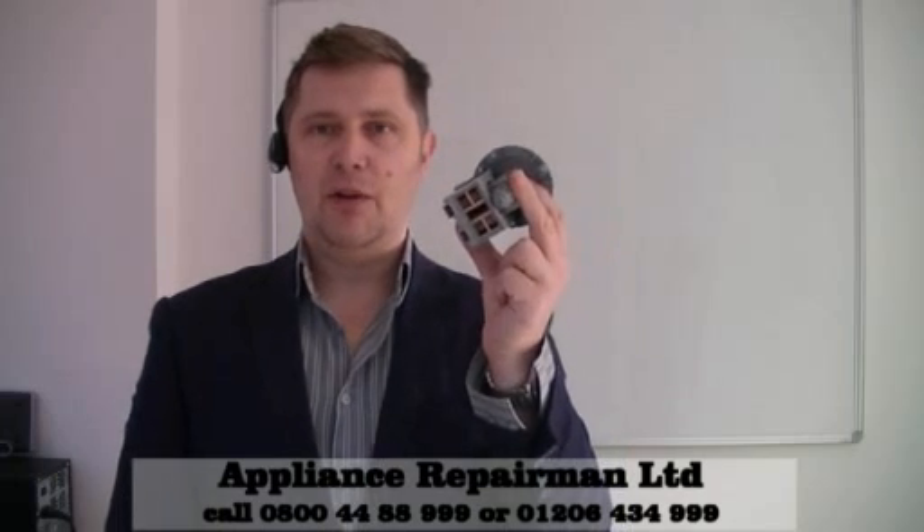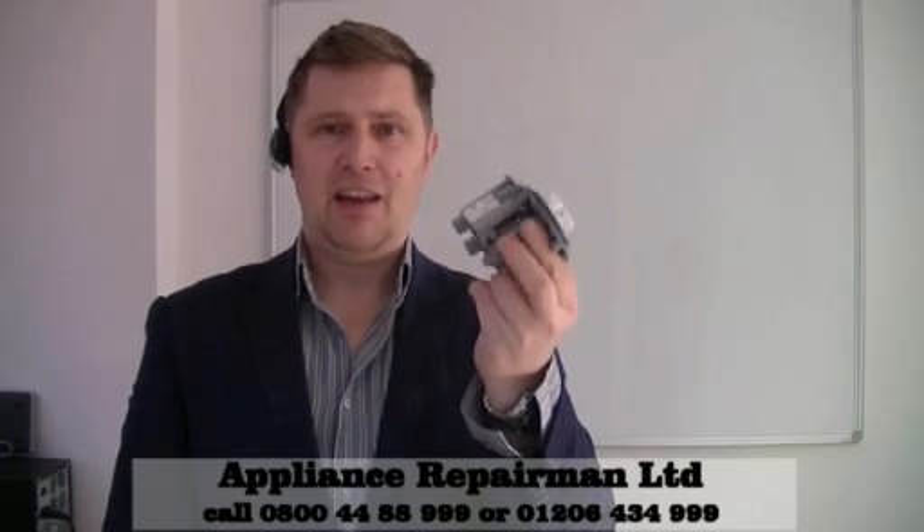Hi, I'm Richard Soper from The Appliance Repair Man. We're specialists in repairing domestic appliances in the kitchen and in the laundry room. What I'd like to do today is show you how to test a common pump on a washing machine — dishwashers and other appliances can have these as well.